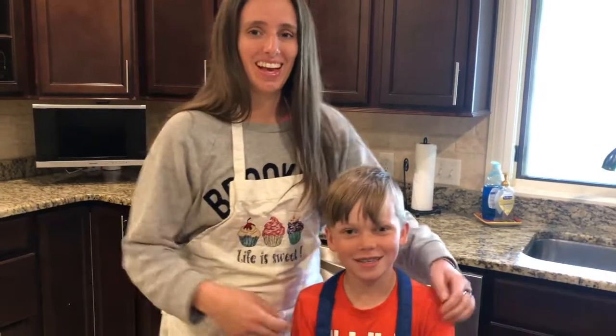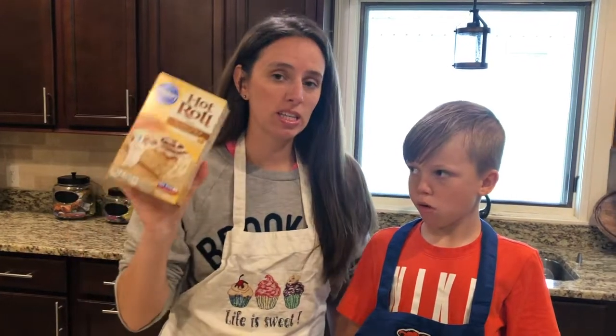Today I'm gonna show you how to make homemade pizza, and I have a very special guest to help me. Welcome in, Paxton — I got my nephew here today to help me.